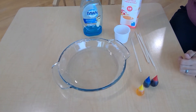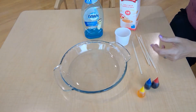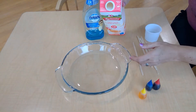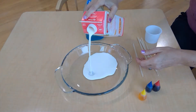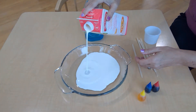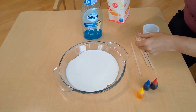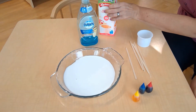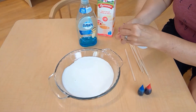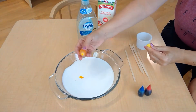Now we're going to do an experiment called exploding milk. We're actually using cream — it has to be a higher fat content cream and not just milk because the reaction occurs with the fat content. You put your cream in the bottom of your dish and add some food coloring.